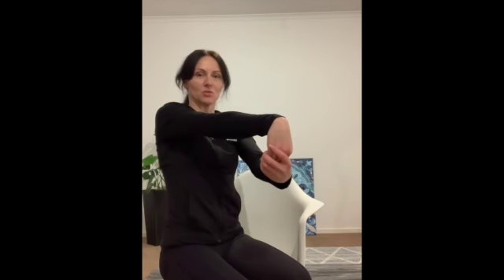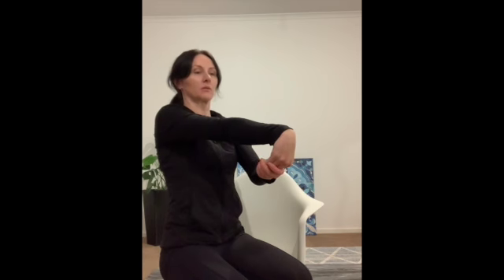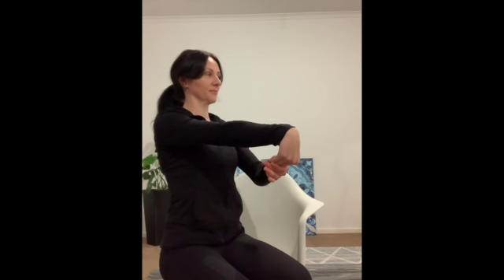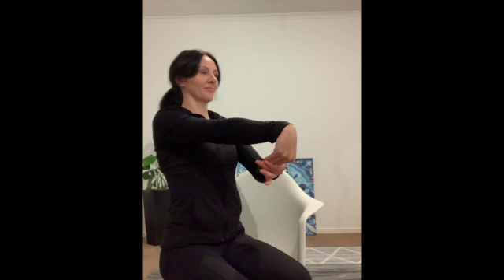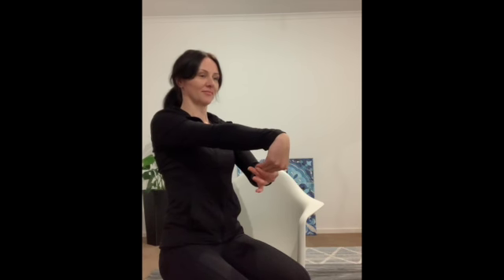Other side — arm forwards, grab hold of fingertips, gently draw them back just as much as you can. Fingertips toward the under forearm. Notice the breathing, soften, relax through the shoulders. Taking three more breaths here. And releasing, gently shake that one out as well.